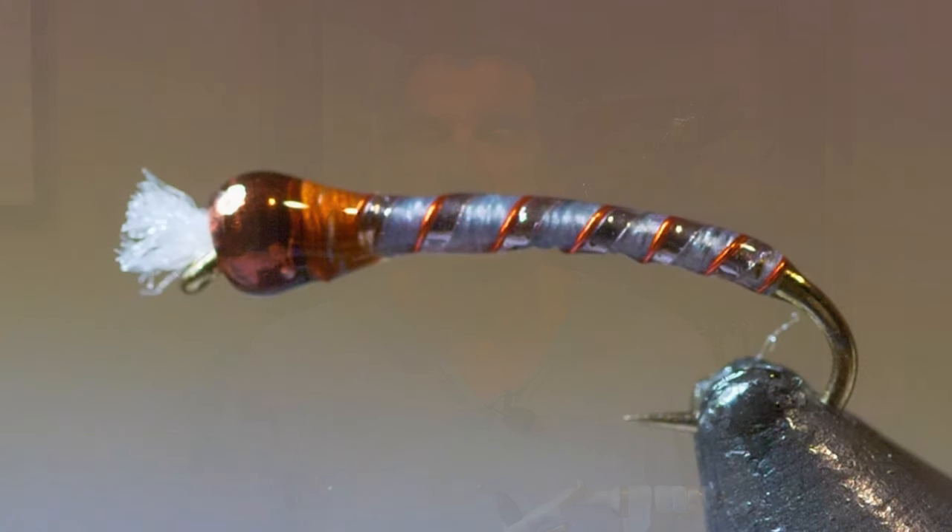There it is — Don's Bronze Bomber Chironomid. As you saw, I tied it on a size 14, 2X long. That's about as big as I go, though I'll go to a size 12 sometimes, but a 14 is really good. Vary the colors — that bronze tint with a magic brown bead is the best color combination for chironomids that you're going to find.